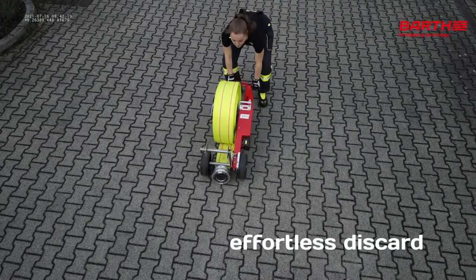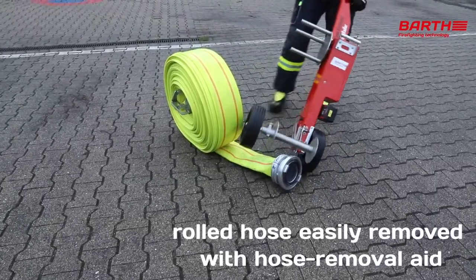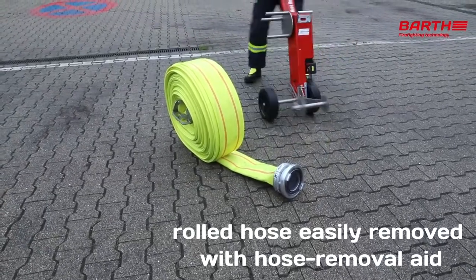An adjustable hose guide guarantees a properly wound hose coil and allows water drainage while the hose is wound. After winding, the hose coil can be effortlessly discharged to the back, and the coiled hose line can easily be removed with the hose removal aid.